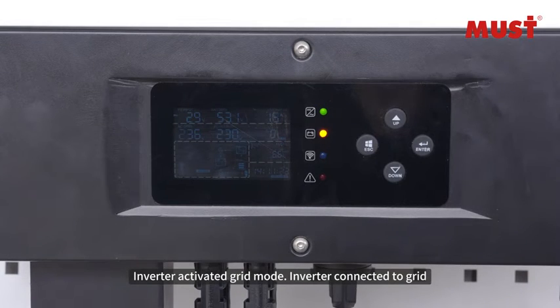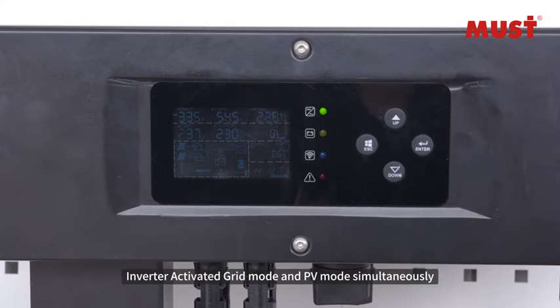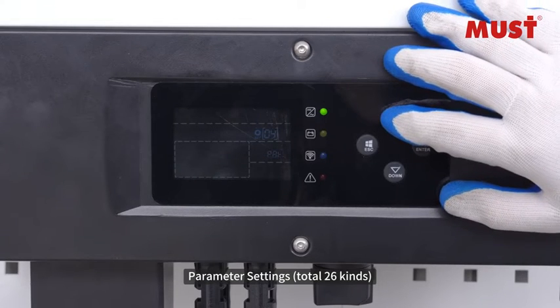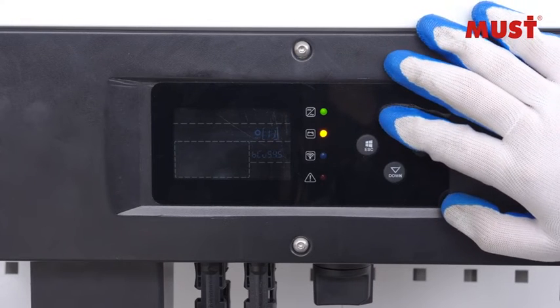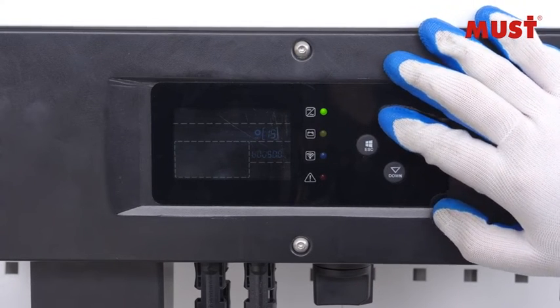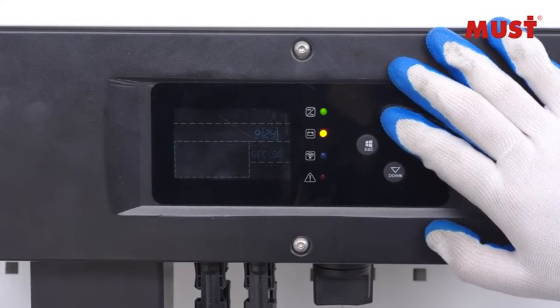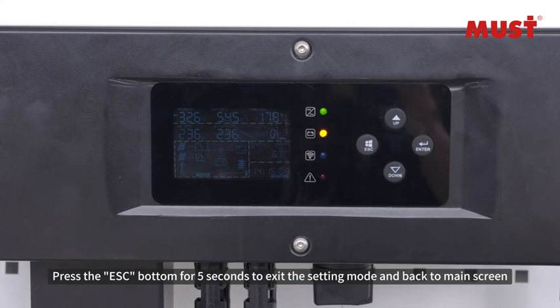The inverter activates grid mode and PV mode simultaneously. Press the Enter button for 5 seconds to enter setting mode, which offers a total of 26 parameter settings. Press the Escape button for 5 seconds to exit setting mode and return to the main screen. To be continued.